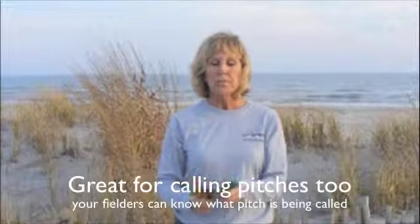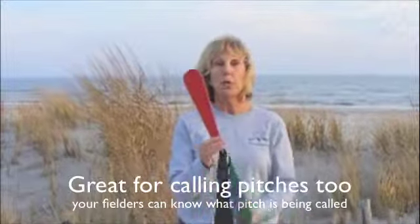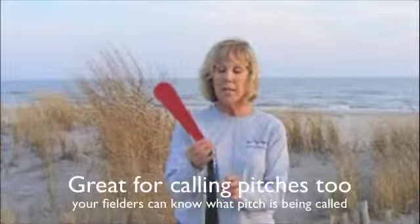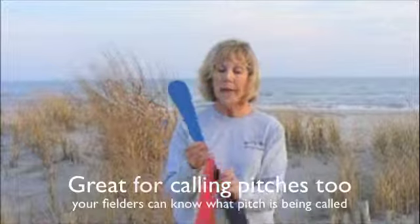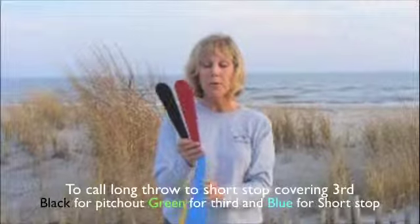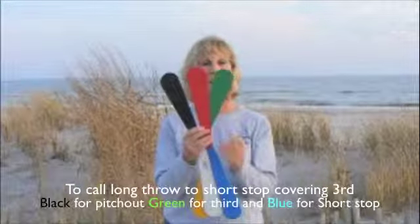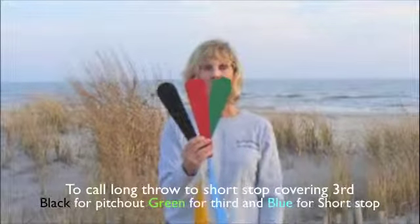For pickoff plays, we used green for third base, red to mean a short throw, yellow for second base, blue for shortstop, and black for a pitch out. So with a runner on third taking an aggressive lead, we would put the black blade up for a pitch out, use red for the third baseman throwing to her, and use green to signify third base. The whole field knew what we were doing and where to back up. It was really helpful.